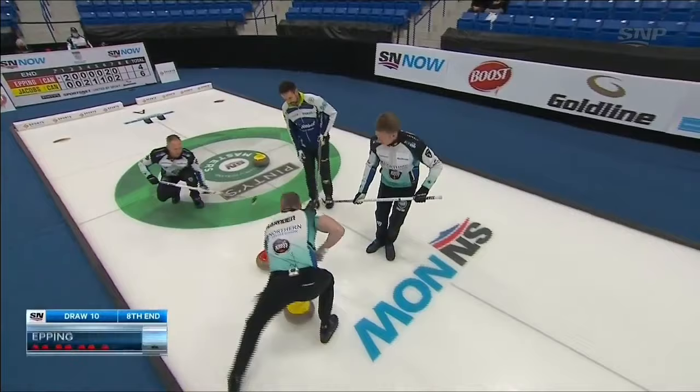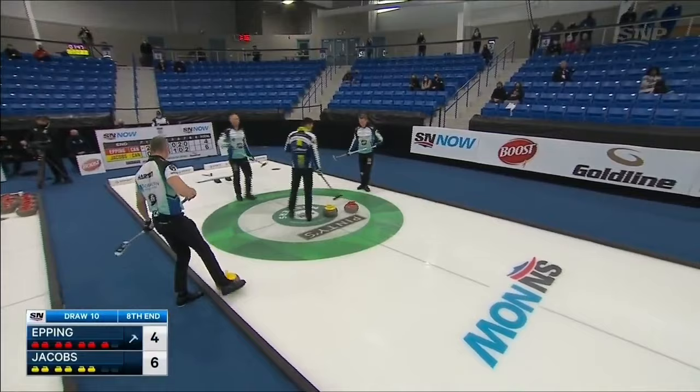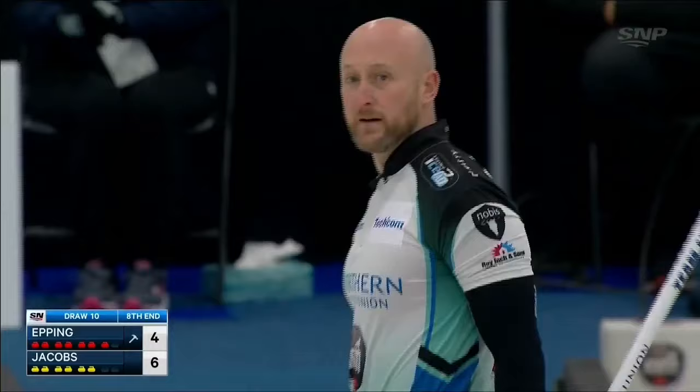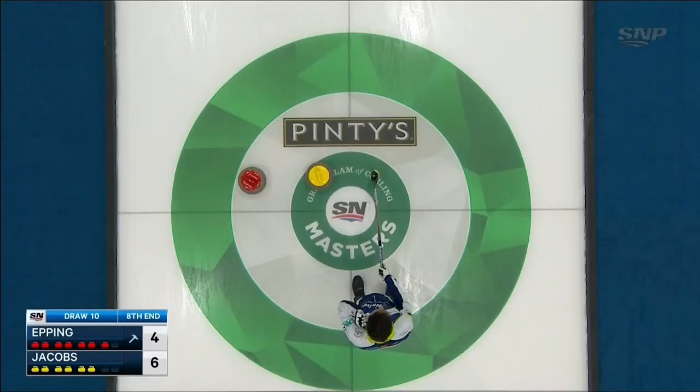Trying the tick shot here, trying to promote into the house. Get over there — really nice, losing the shooter, moving it into the ring so that he can make a play on it later. Well, now even if the guard's made, you can play off your own. So terrific shot by Reinhardt.